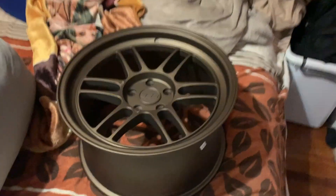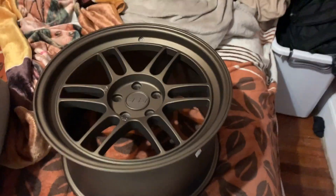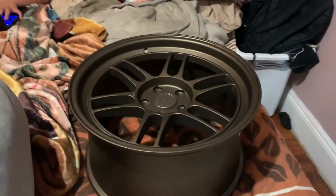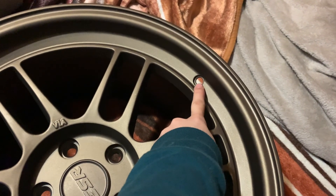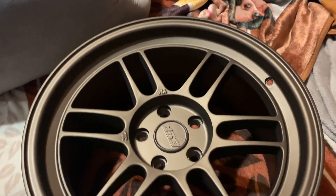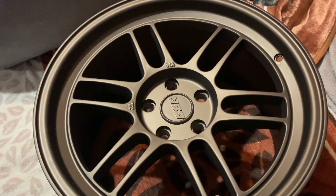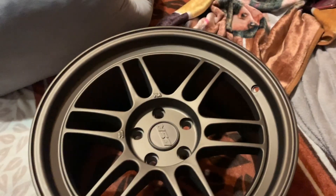Here you go — ESR SR11, 18 by nine and a half. I got all four of them and I cannot wait to get them installed onto this car. You guys can see TPMS sensors and no tires yet, as I'm going to get those separately when I go to install these. But as of right now I have not ordered them, so it's just the rims.